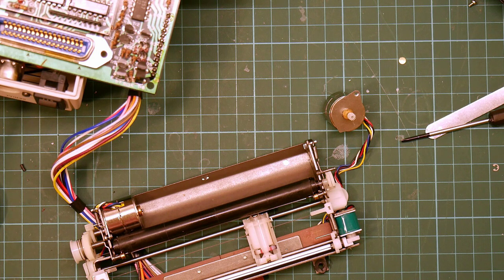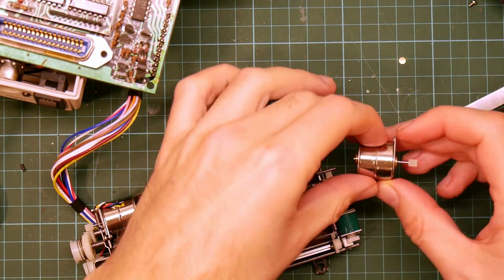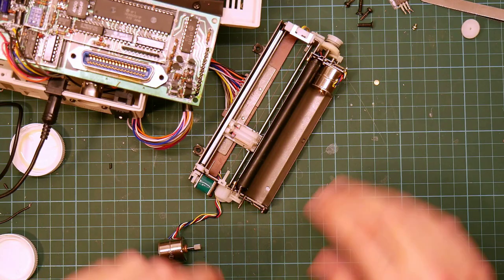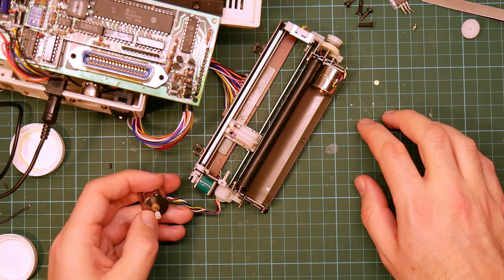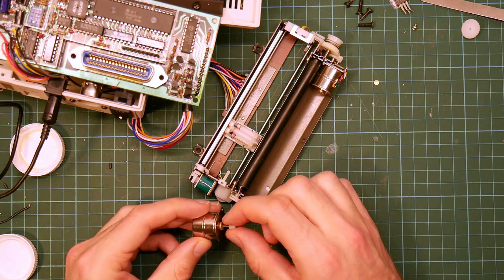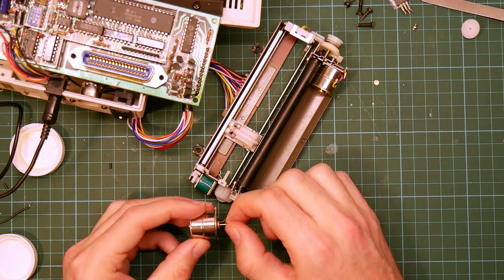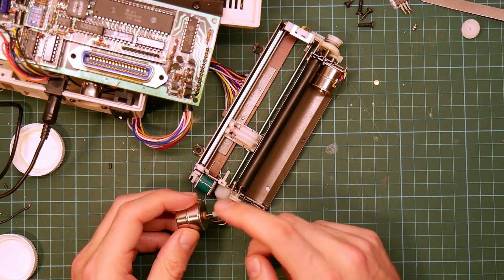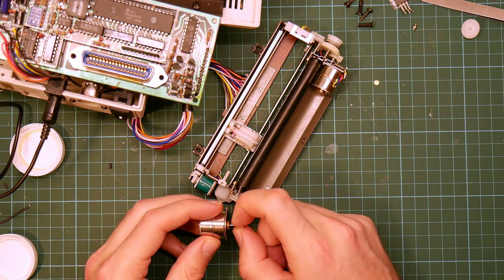I reckon this is pointing fairly conclusively at motor failure. I have never heard of this happening with one of these, particularly both motors at the same time. So I think this motor is faulty — it feels okay, sort of. But it's generating very little torque. So let's try to actually measure how much torque it's emitting.